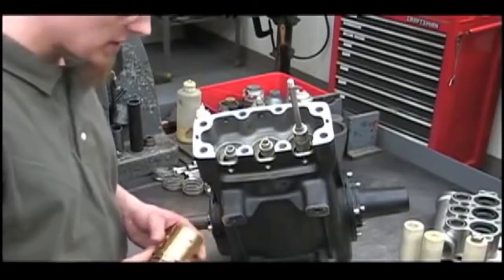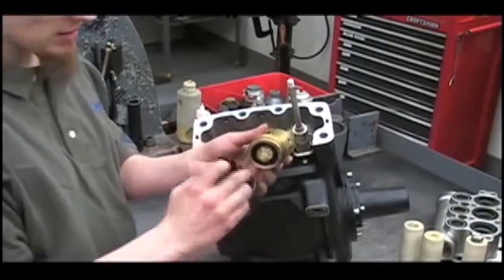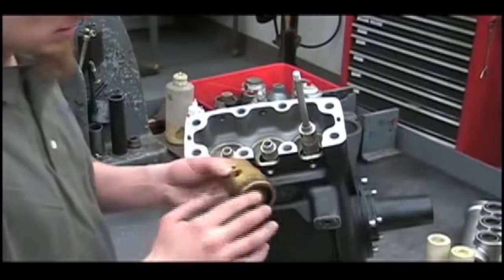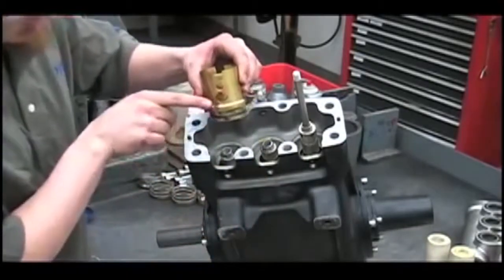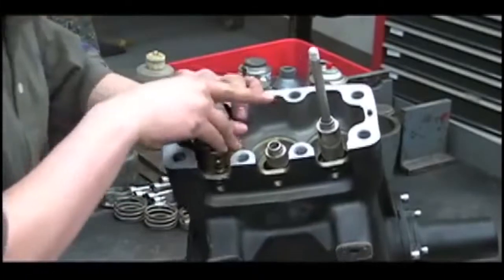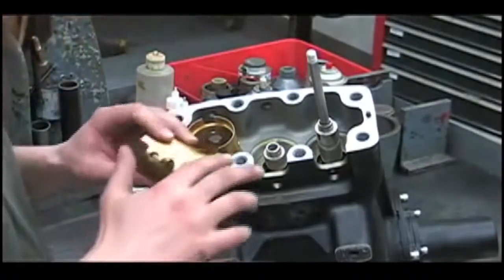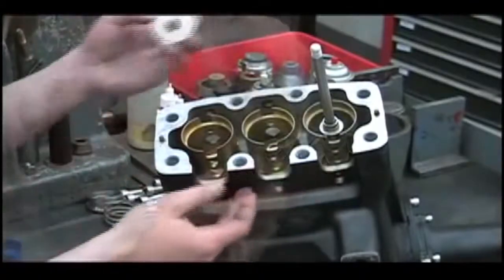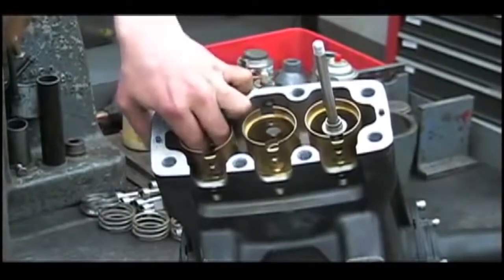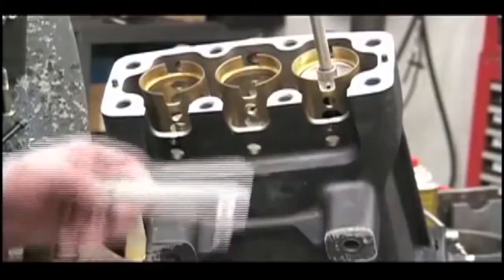Now we're ready to start reassembling the pump. The first thing we'll do is put our oil seal cartridges back in. Lubricate the O-ring and the seal itself with oil or grease, then line up the holes and push it straight in. You may need to tap it down with a rubber hammer to get it fully seated. Next, put the slinger rings back in with the tab facing down, then reinstall the oil pan.